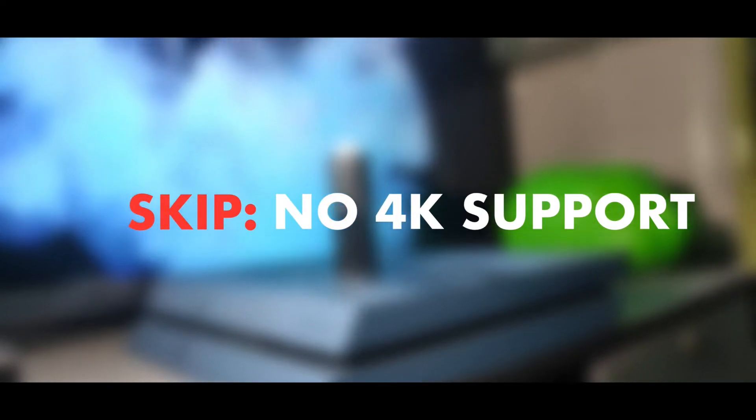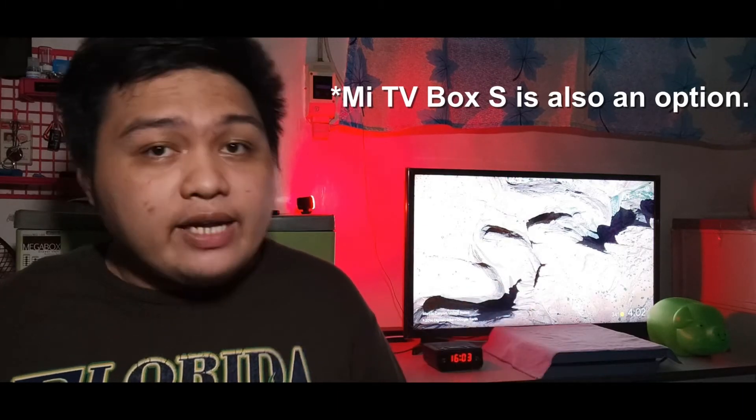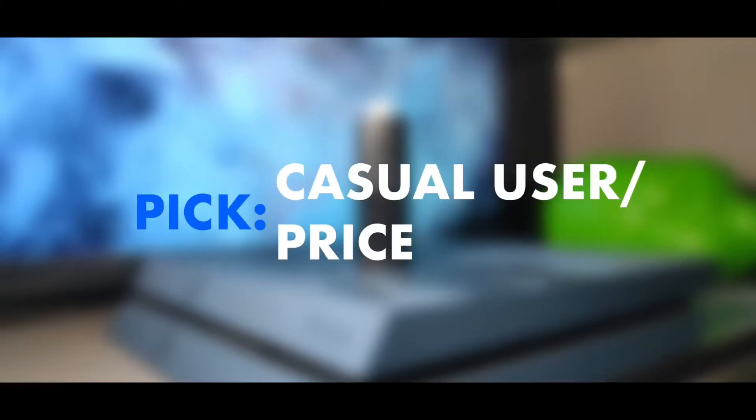That brings me to the Mi TV Stick's maximum display resolution. The device can only support 1080p at 60Hz, also known as Full HD resolution, which is, to be fair, a standard resolution for some countries like here in the Philippines. However, if you do care about or plan to upgrade to a 4K TV in the near future — since 4K TVs are getting cheaper every year — then I suggest you shop for more options like the Chromecast with Google TV, which supports 4K and Dolby Vision, and whose price is close to its suggested retail price.